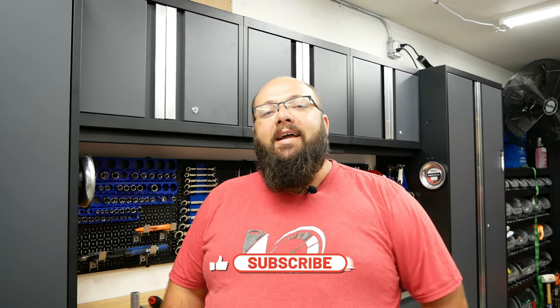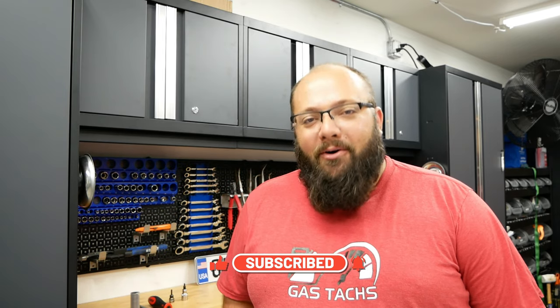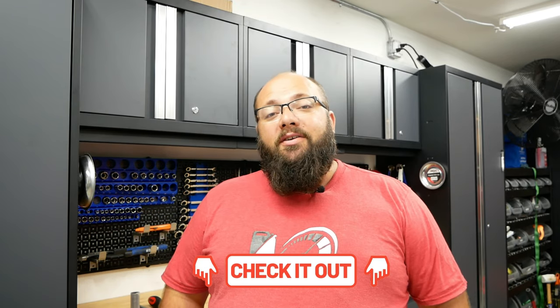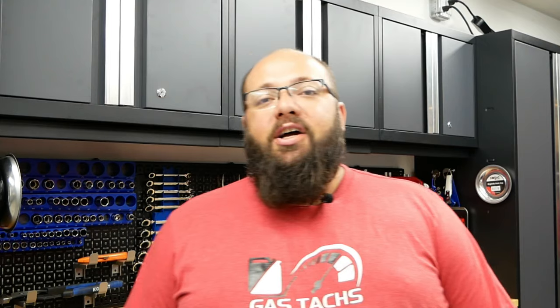So if you're new to the channel, thanks for stopping by. Be sure to hit that like and subscribe button if you like my content. And if you're a long-time subscriber, always good to have you back. I'm still running the July giveaway where you could win a $100 Amazon gift card, so be sure to check that out in the link below.